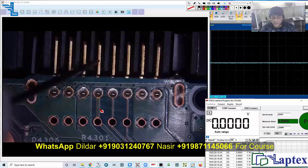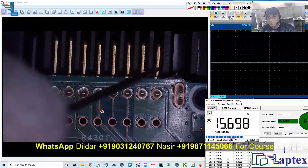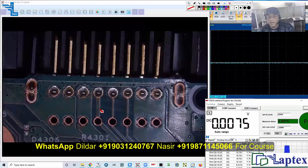If the battery is not detected — if you have no battery — you will not get the 15 volt you are currently getting. First of all, the battery is sensed by the controller, then the controller IC will release the clock and data, and then further communication begins.